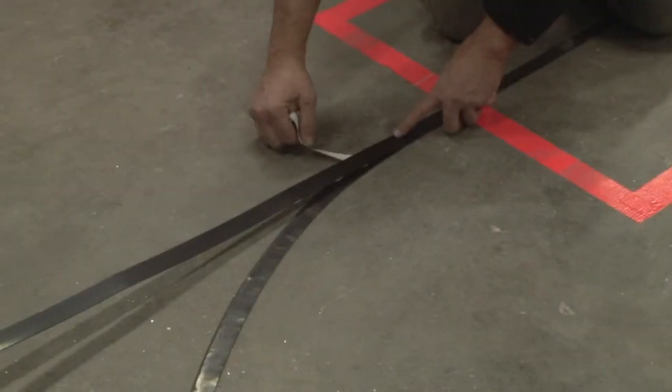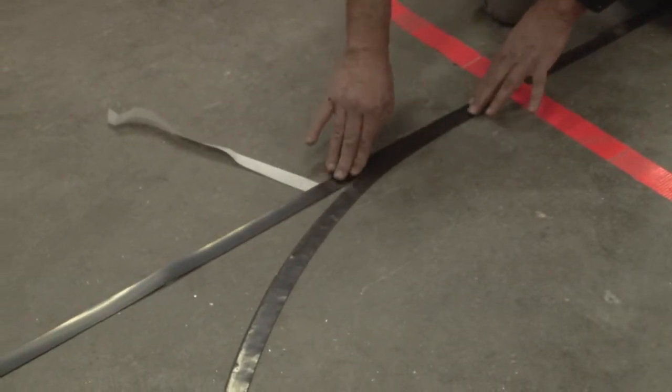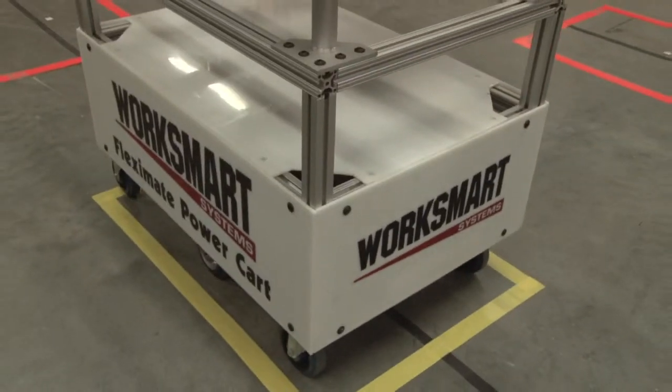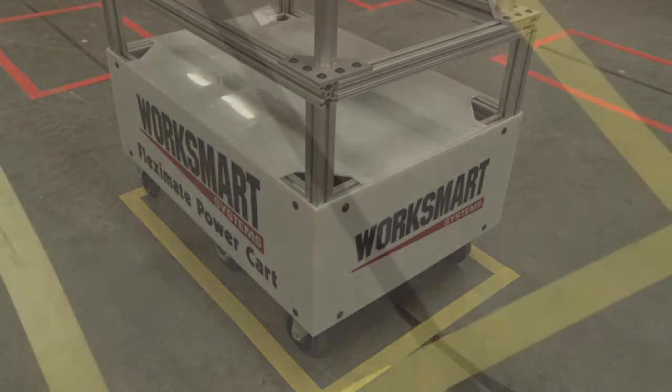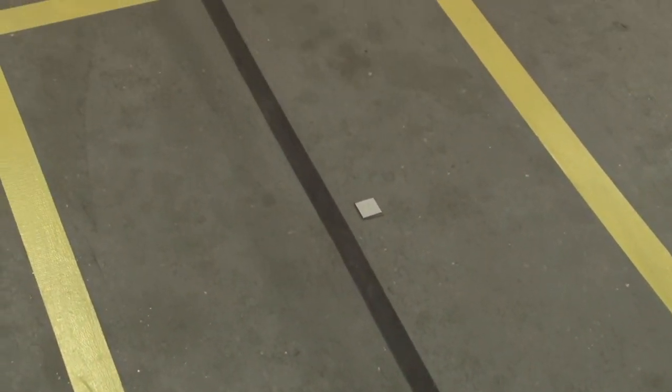Cell layout routes and changes are quickly executed with an adhesive-backed magnetic tape. Stop points and task times are created with a simple square piece of the guidance tape, which minimizes programming requirements.